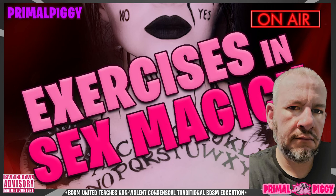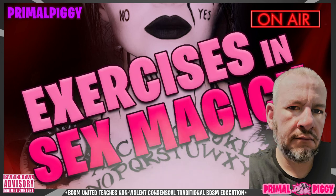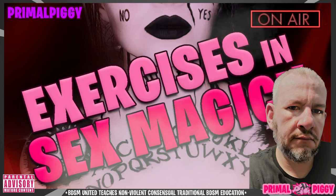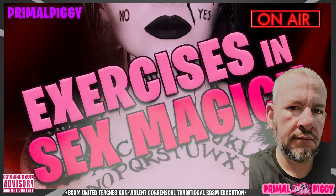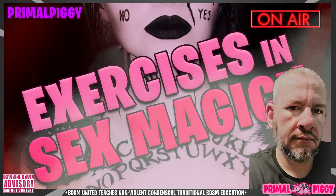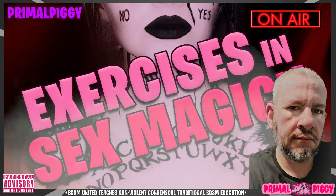I'm Primal Piggy. Thank you for listening to this BDSM United podcast and our Exercises in Sex Magic podcast series. You can find all of our resources at www.bdsmunited.com. We created this series because a lot of books and resources tell you that sex magic exists, but very few tell you how to practically do it — they don't tell you the rituals, the invocation ceremonies, or the practices and exercises you can actually do. We wanted to fill that gap. These are really good educational resources to help form a more intimate connection between people in power exchange relationships and between tops and bottoms. Again, I'm Primal Piggy — thank you for joining me today. It's been a joy talking with you, and I'll talk with you again soon.